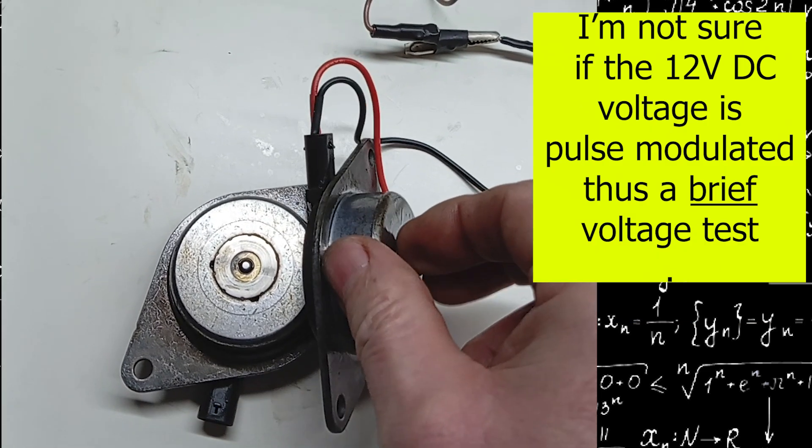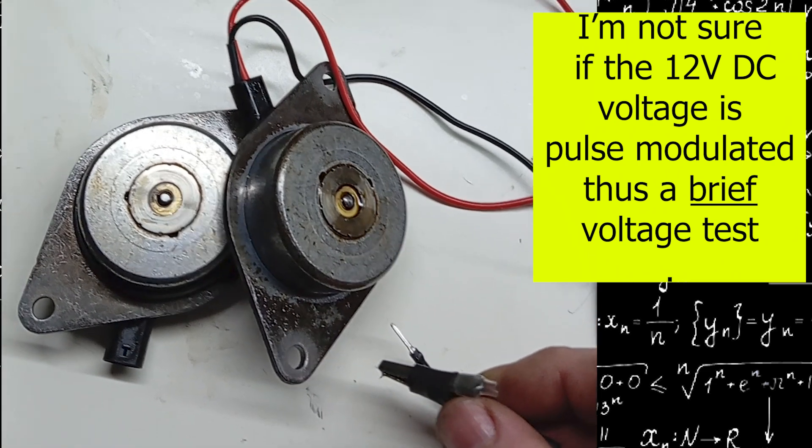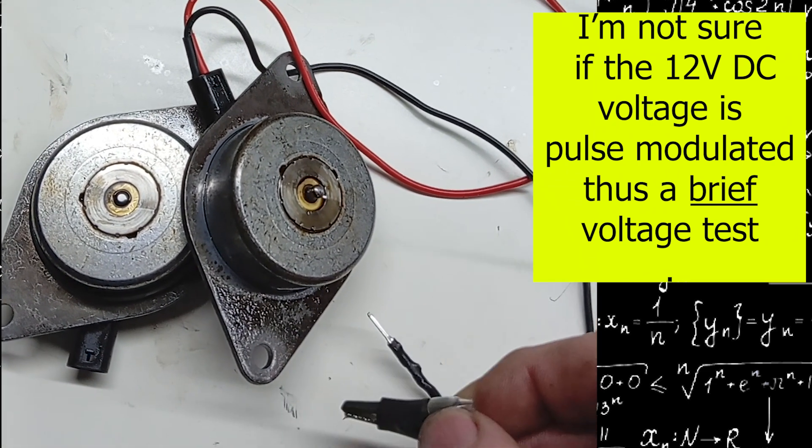If the camshaft is not in the correct position because the solenoid has not opened the oil valve to make sure the camshaft moves, clearly the engine will run rough.